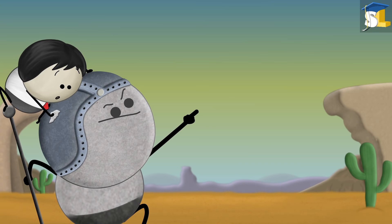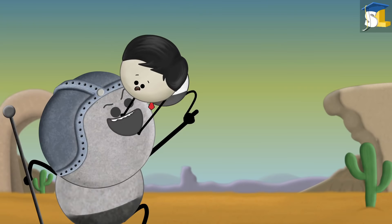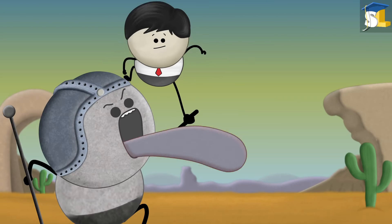Human Tongue. Why does our tongue stick to a frozen pole? Maybe our tongue has a magnet in it. No.